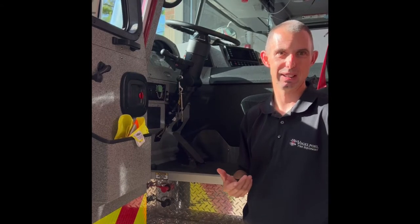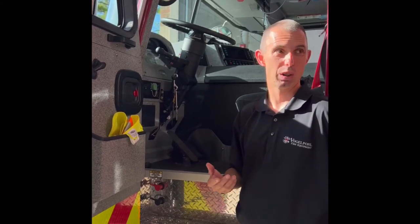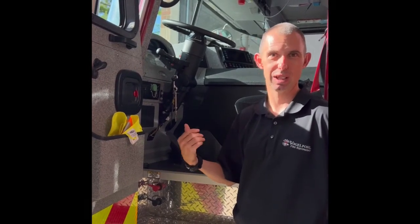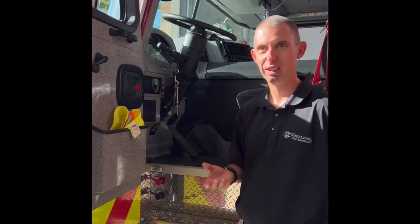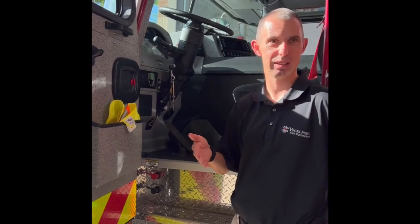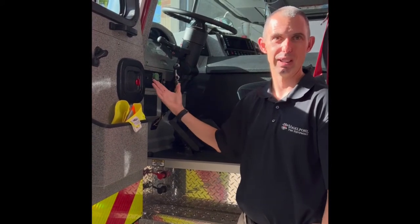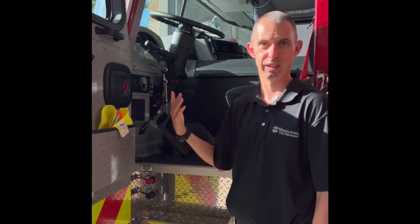When this thing regens, it gets to about 1200 degrees. So say you're parked off the road somewhere and there's tall grass - obviously you don't want 1200 degrees coming out of your truck. If you're parked close to vehicles, or you're down on a narrow city street and you don't want this thing going to regen, go ahead and push that. It won't regen until you shut the truck off, restart it, and it resets.